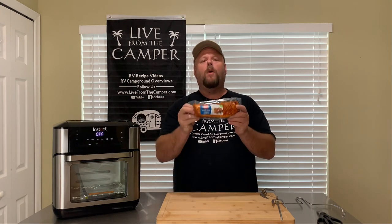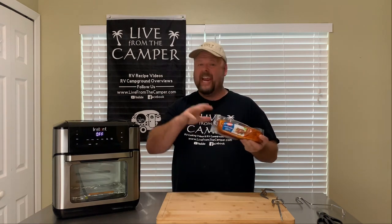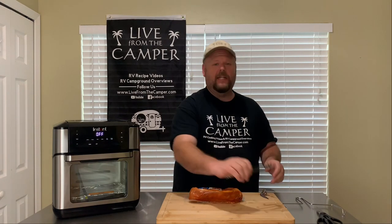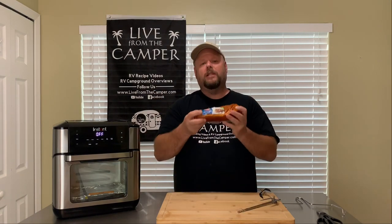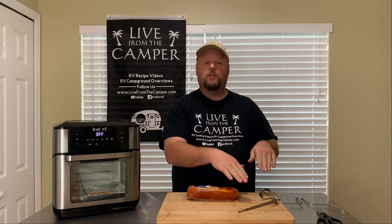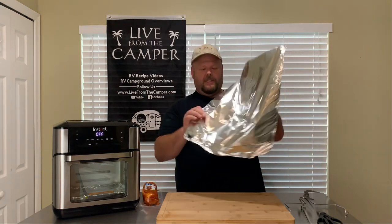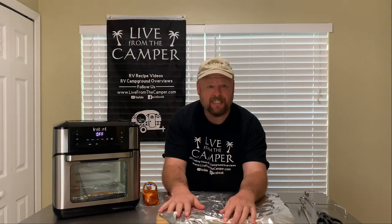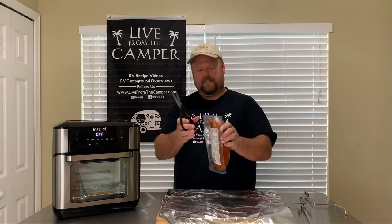It doesn't get any easier than this. Go to the store, get a 1.5 pound pork tenderloin, any flavor you want — I'm going with the mesquite barbecue, that just sounded good at the time. I'm going to use my rotisserie spitting forks. Some people said to use the basket, but this is a little bit too long for the basket — I don't want to smush it down in there. So I'm going to use the rotisserie spitting fork. Grab a piece of tinfoil, put it over your work surface — makes for easier cleanup. And let's get it out of its package.